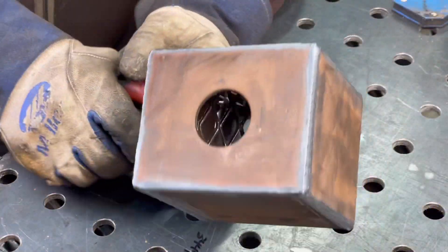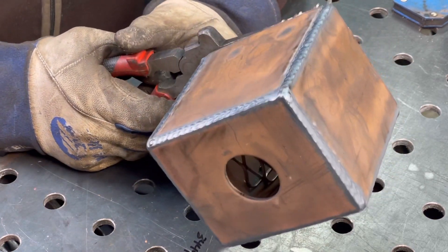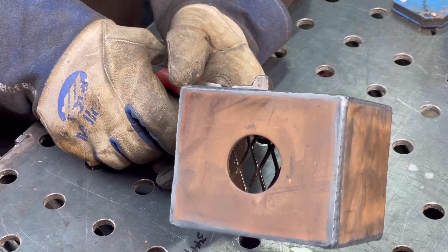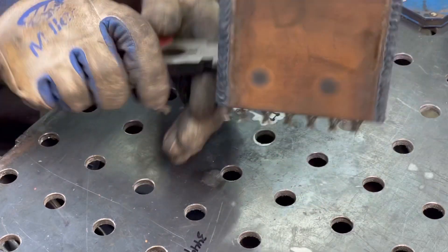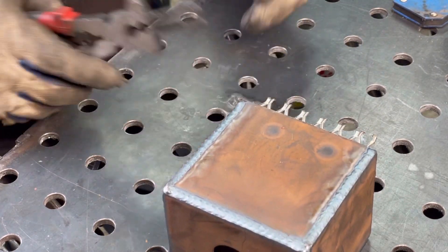The welds look good. You need a good weld because we don't want gas coming out — no pinholes or anything like that. It looks good overall. We'll let that cool down and then I can mix up some refractory.